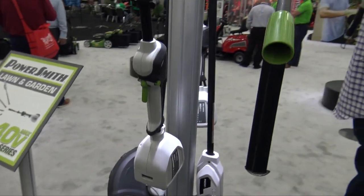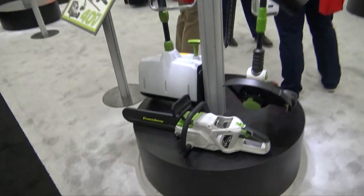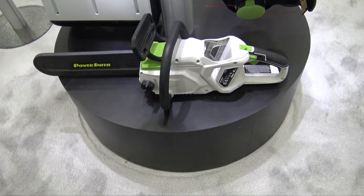That same 40 volt battery will run in their 40 volt lawnmower. It'll also run in some of their other 40 volt devices, including their little 40 volt chainsaw.